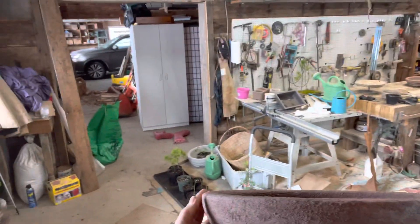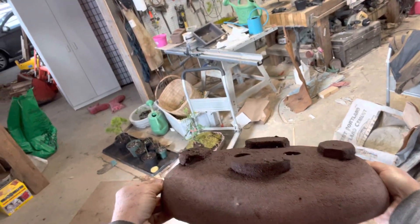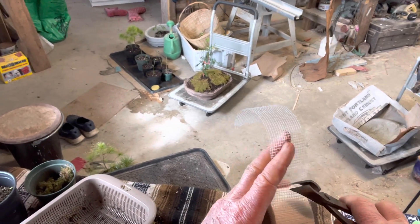So this pot was made without the trowel — more of an eyeball thing. This is how I made them when I first started making them, and I still like these. Sheetrock tape is a great thing.